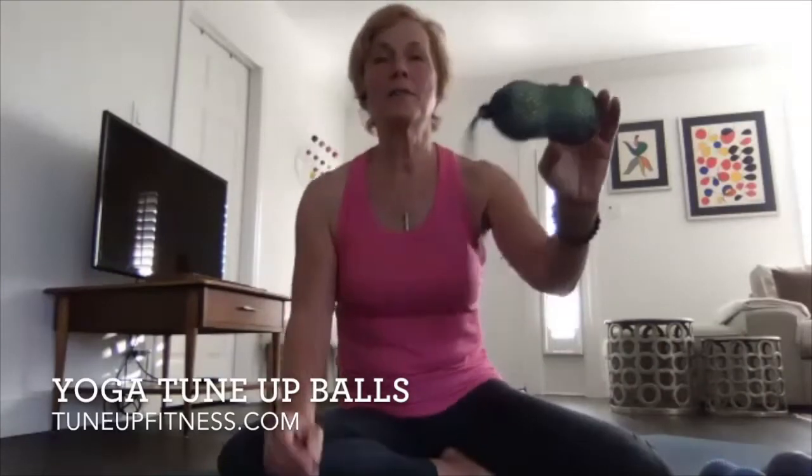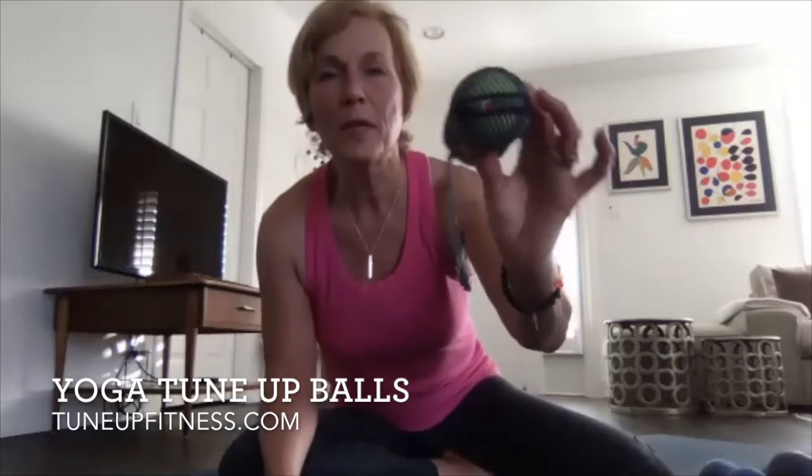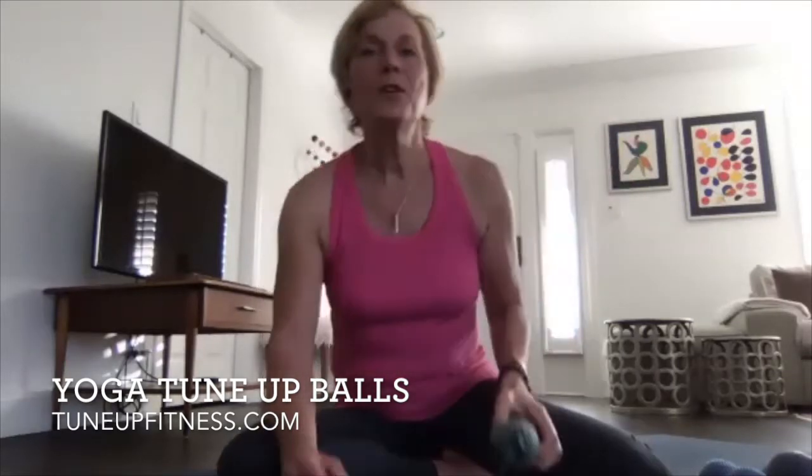Today you will need a pair of the Yoga Tune-Up balls — the small Yoga Tune-Up balls. You can also use the Plus balls, which are slightly bigger, or the Alpha ball for most of the things today.